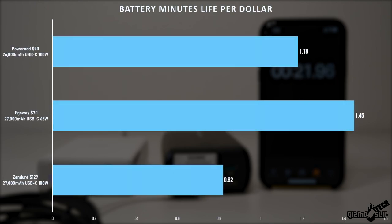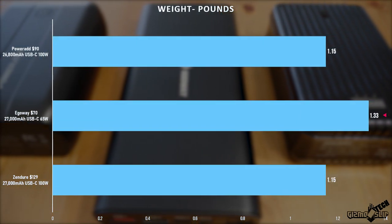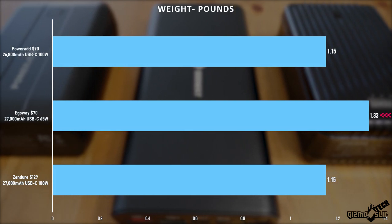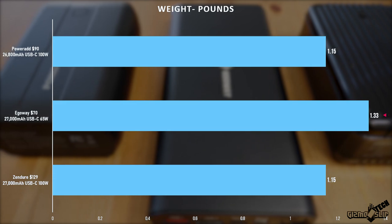Looking at a battery-life-minutes-per-dollar chart, the EgoWay crushes the PowerAd and Zender on value. The PowerAd is quite a bit better than the Zender, especially given they function basically identically across every test. The main downside of the EgoWay is that it weighs more, so if you're trying to have the lightest possible setup you'll probably want to avoid it.